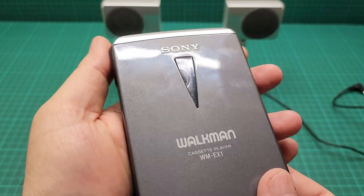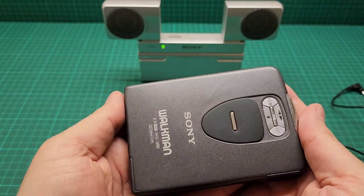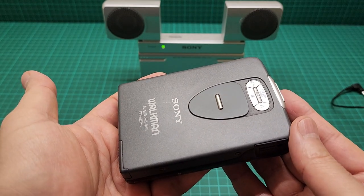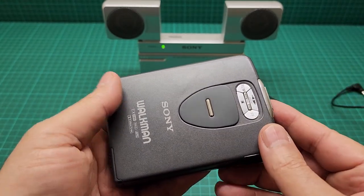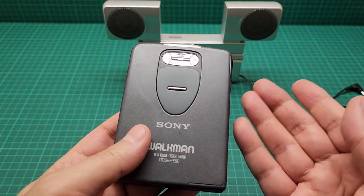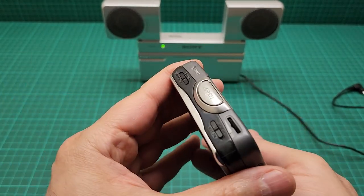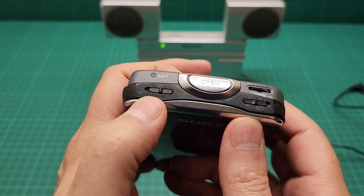If you know the EX series, this is the first one that came out, so this one is really expensive. Not working, it starts from 100 pounds going up — some people are selling the non-working one for more than 150 pounds. If it's working, it's above 150 pounds up to 300 pounds with the headphones and remote control and all of that.